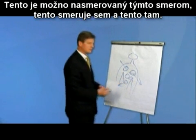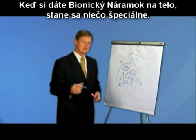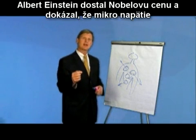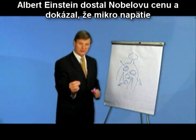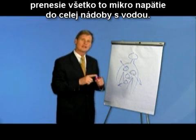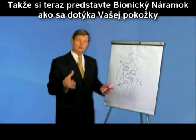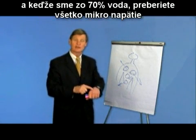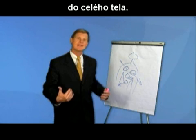Maybe this one's focused in this direction. But when you put the bionic band on the body, something very special happens, and it's been documented in science by Albert Einstein. Albert Einstein won the Nobel Prize and proved that a micro voltage attached to a metal, when subjected to a body of water, will transfer all of that micro voltage to the entire body of water. So imagine the bionic band touching your skin — since you're 70% water, you now take on all of that micro voltage to the entire body.